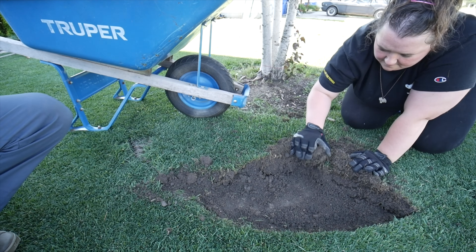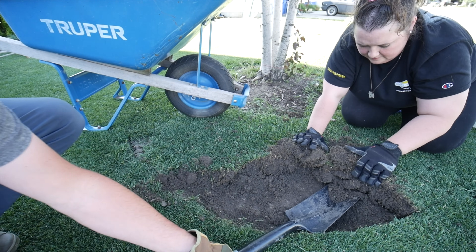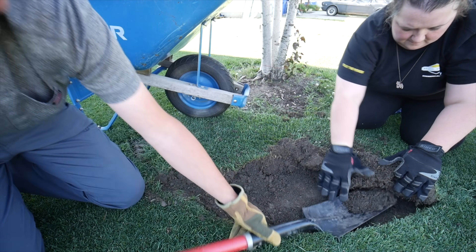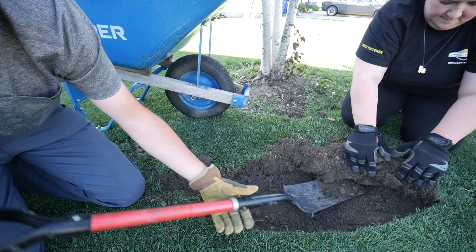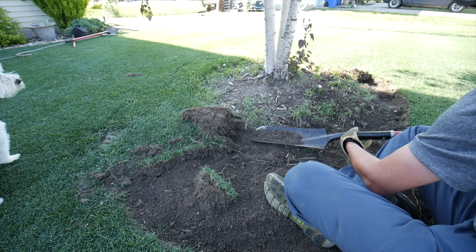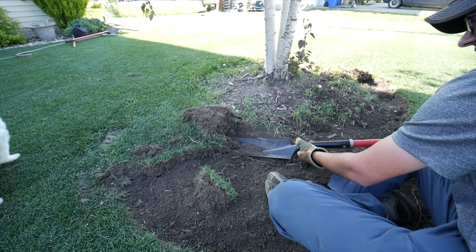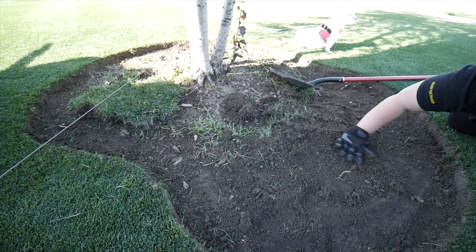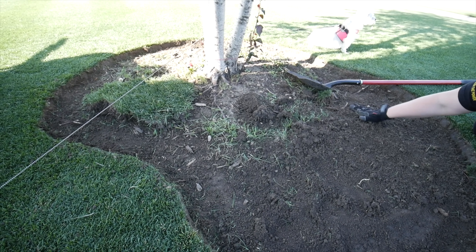Now we're about to rip out the turf, which is definitely the hardest part for me because I didn't want to remove too much grass. But it was starting to look pretty bad, so we needed to get rid of some of it and create space to put in our plants without everything being super crowded at the tree. I find it's easier to have someone holding the sod as you remove it with a spade and roll it up as you go. If you've made a well-defined edge, it should give you a really nice straight cut.